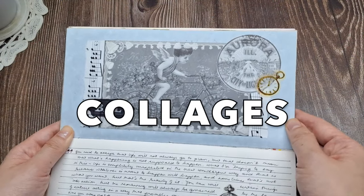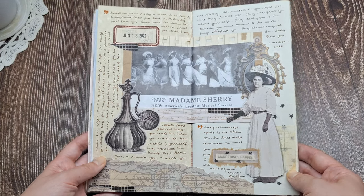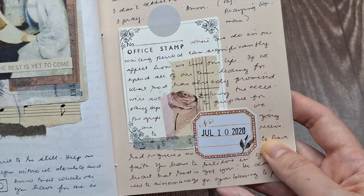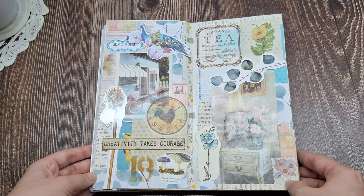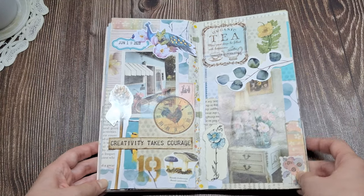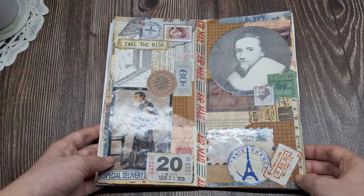On some pages, I do collaging with vintage ephemera like old postcards, letters, photographs, stamps, tickets, and labels. I also incorporate magazine clippings, paper scraps from books or junk mail, decorative stamps, and stickers to create layered texture backgrounds.